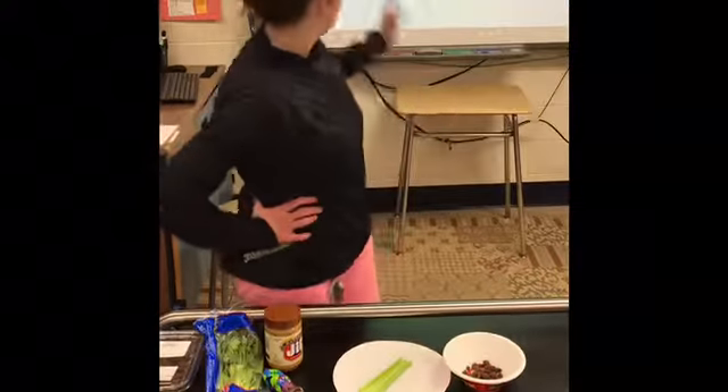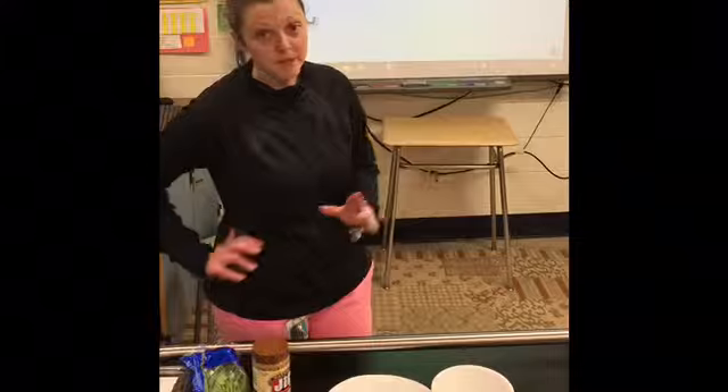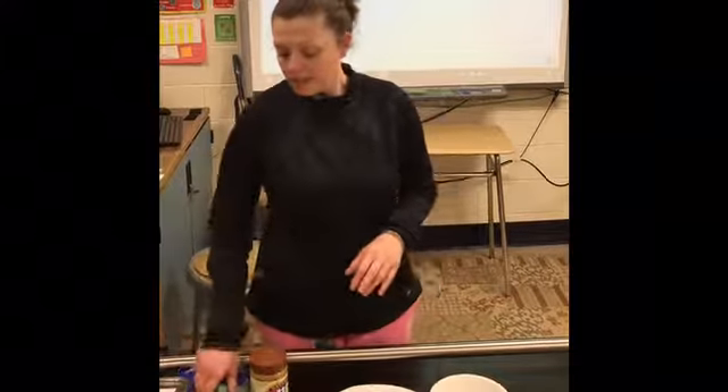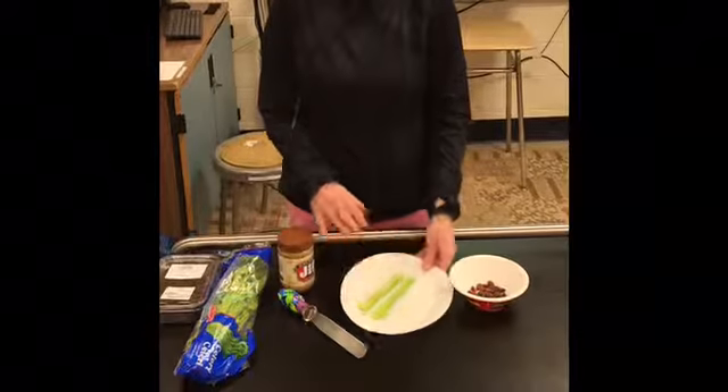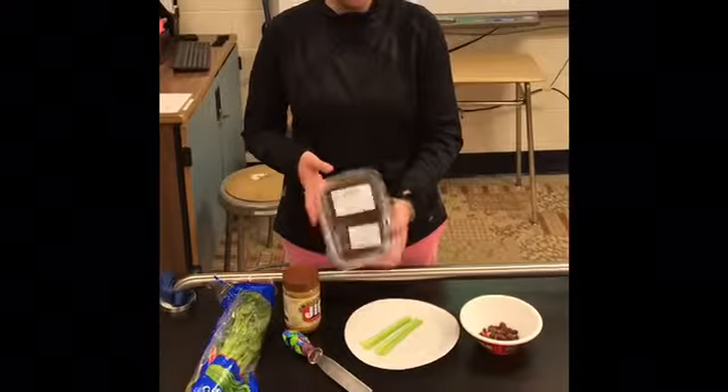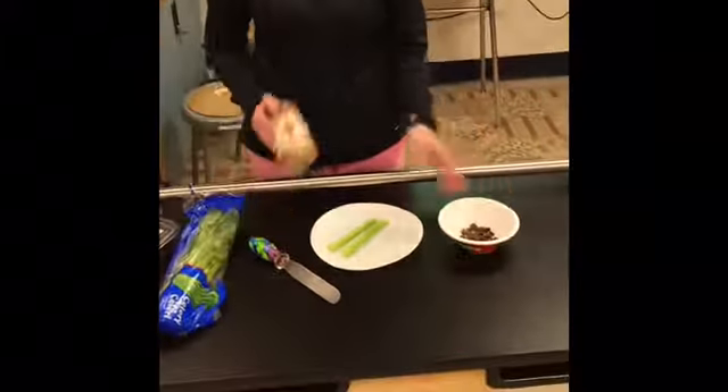Hi, today we are going to make ants on a log. The recipe is behind me. It's a very simple one. You need celery — we cut and cleaned our celery. You need some raisins, and you need some peanut butter.